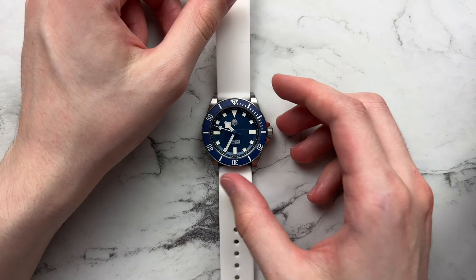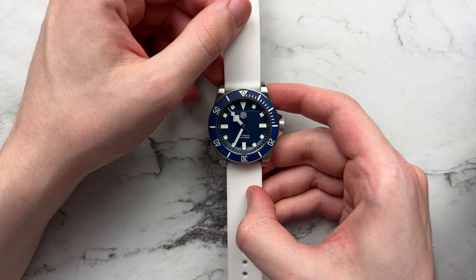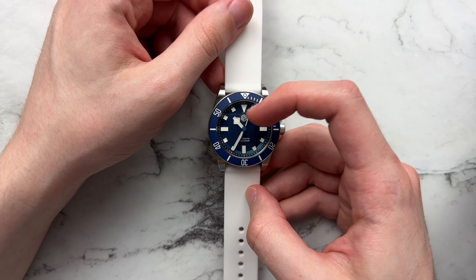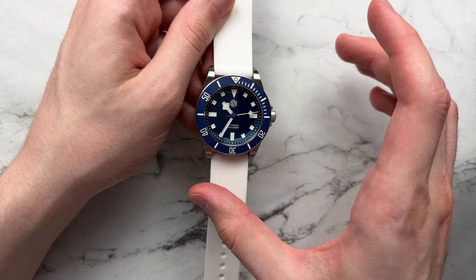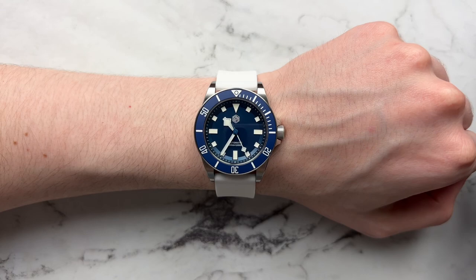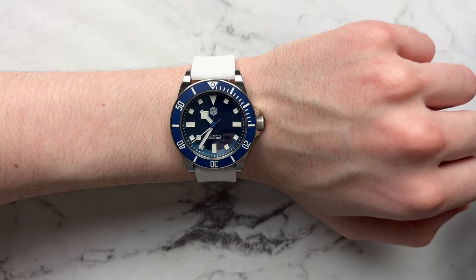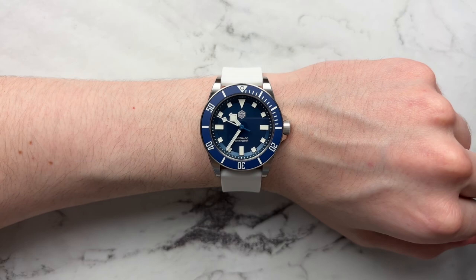Moving on to other straps — starting with my favorite: the classic white Archer silicone strap. It pairs with this watch perfectly. At times you'll notice the white of the painted indices and hands doesn't match perfectly with the BGW9 lume fill, making the BGW9 look a little yellower, and the white strap can exacerbate that. But in natural light it all basically looks white and blends together well. On the wrist you can see the white pairs perfectly — very summery, the watch just pops. From the side it's so thin, and off the bracelet there are no sharp edges — really amazing on the wrist.